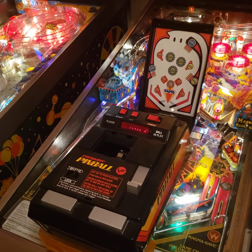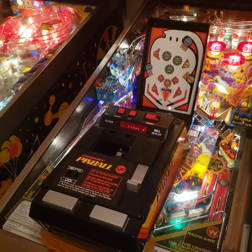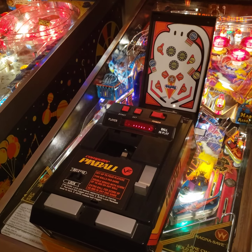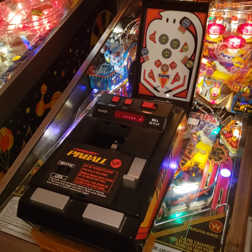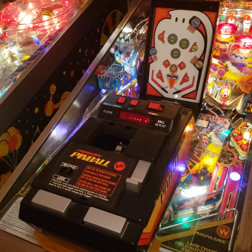I'm going to change the camera angle so you can actually see this arm in action when it plays. Here's the ball — as I move it, it moves the ball. Normally there's a cover over this part. Look at it go — it's like a little crazy robotic arm.